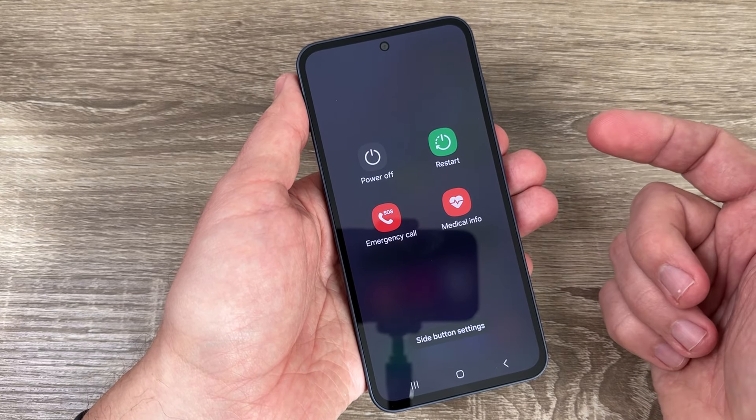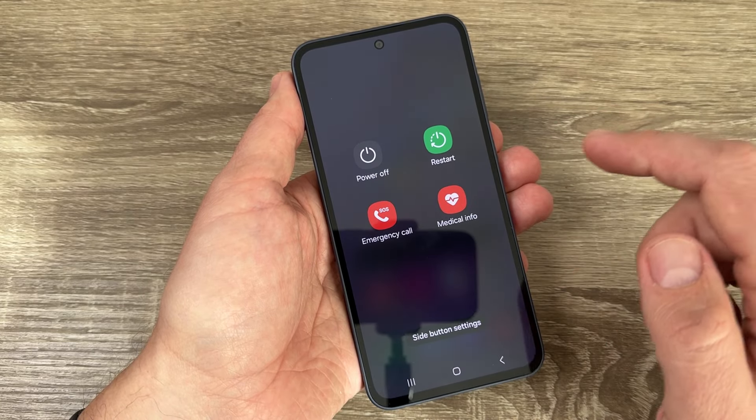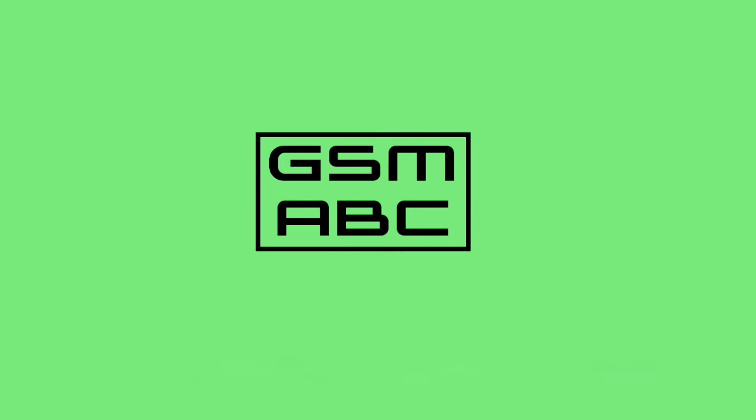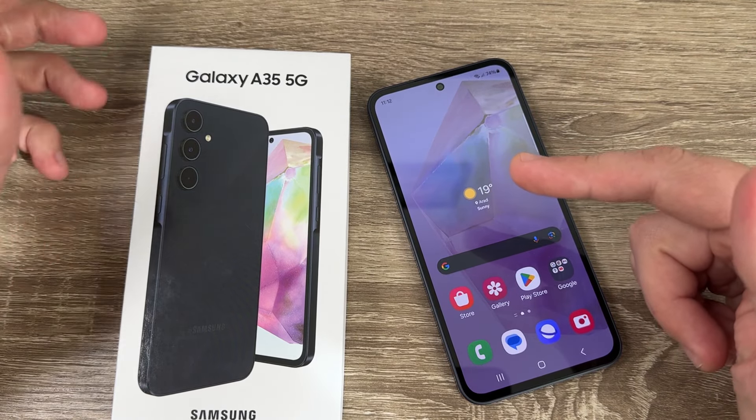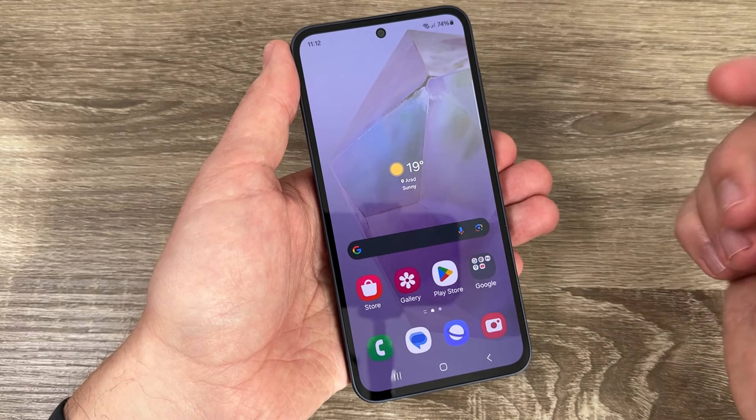Hi guys and welcome to the GSM ABC YouTube channel. In this video I will show you how to switch off the Samsung Galaxy A45 — and this applies the same way for the A55 as well.